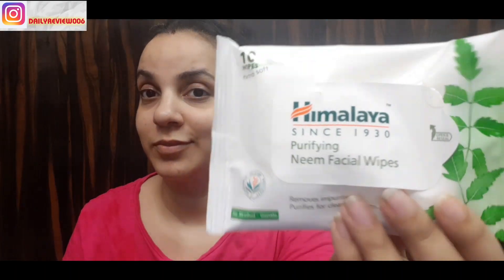When you travel in the heat, you cannot always clean your face. So you can keep wet wipes or baby wipes in your handbag. One wipe is really sufficient to freshen up your face when you are on the go.